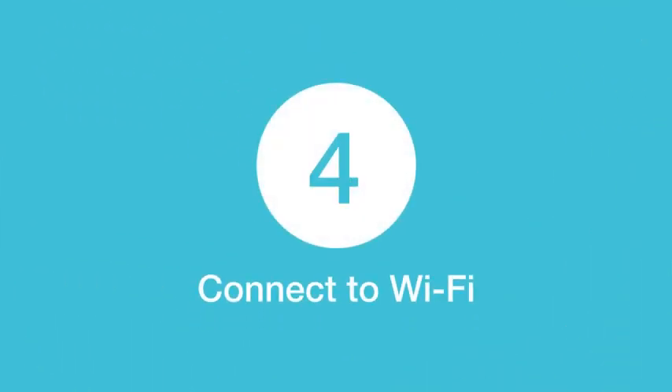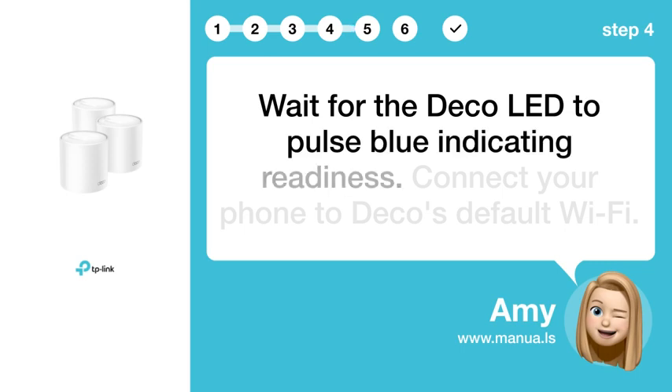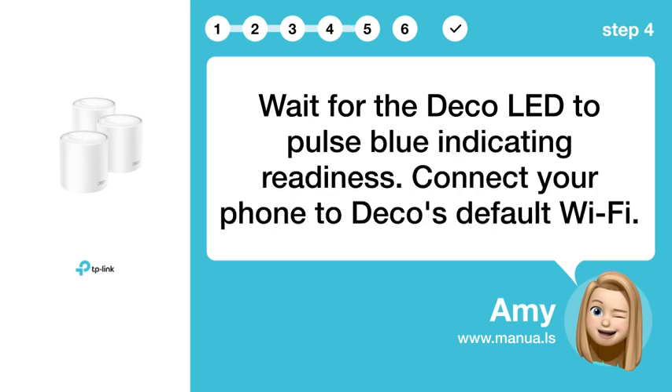Step 4: Connect to Wi-Fi. Wait for the Deco LED to pulse blue, indicating readiness. Then connect your phone to Deco's default Wi-Fi.